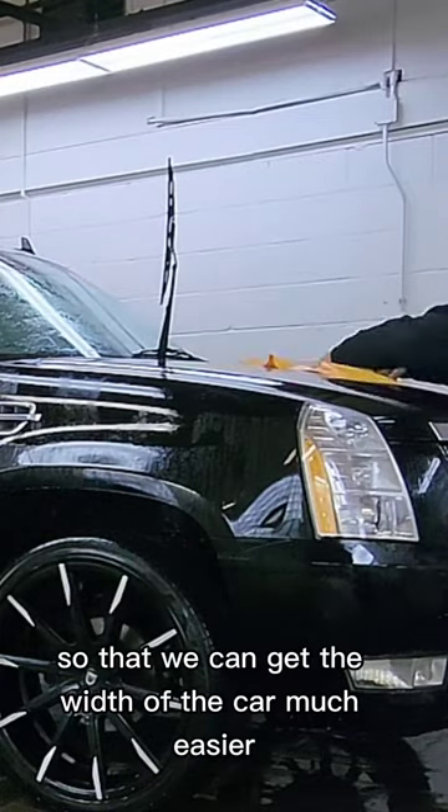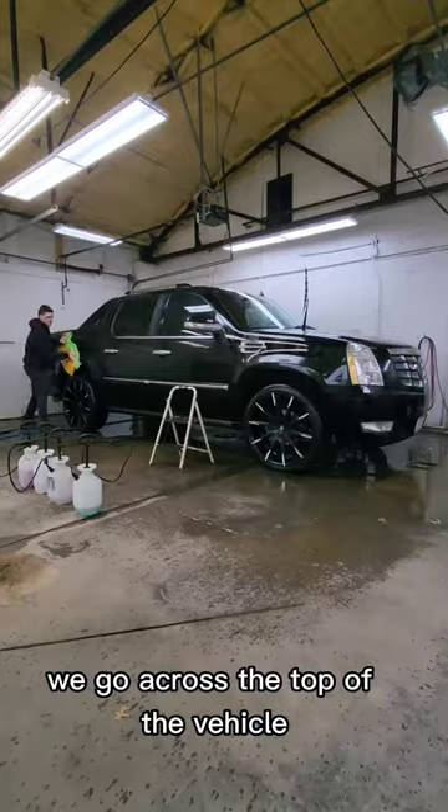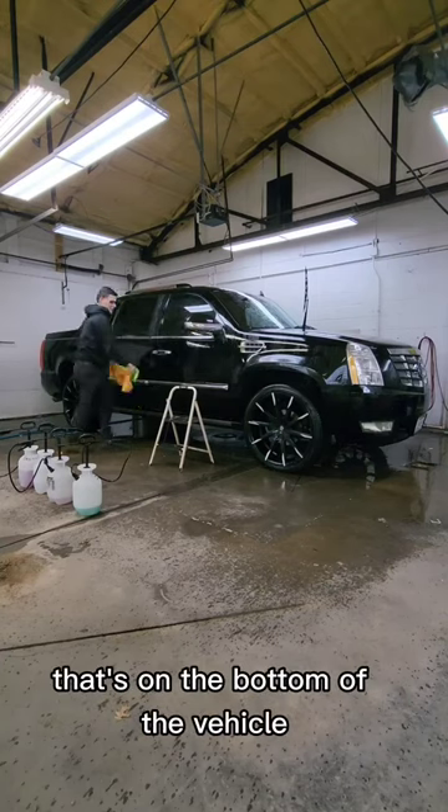We leave the Shine Pro open so that we can get the width of the car much easier. Then we go across the top of the vehicle so that we don't grab the heavy dirt that's on the bottom of the vehicle.